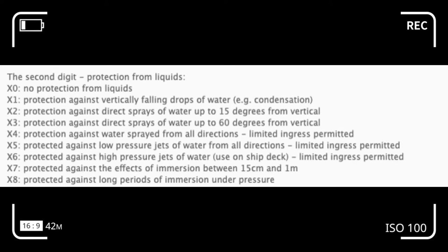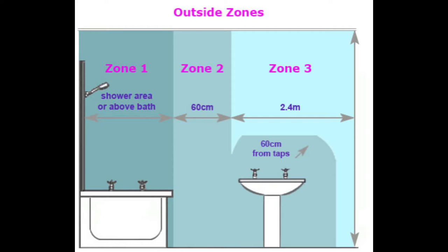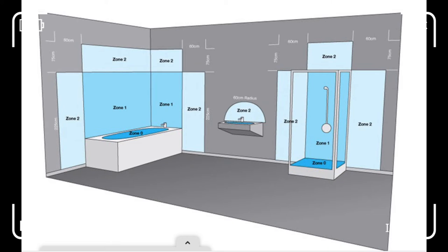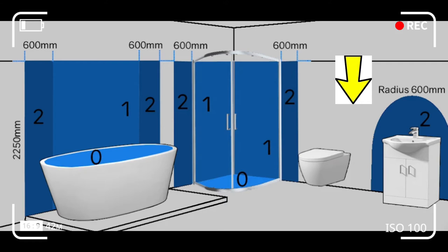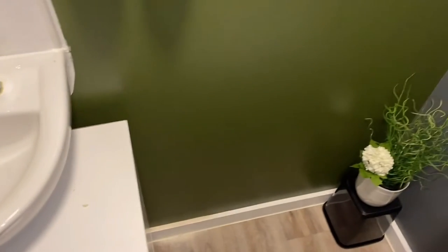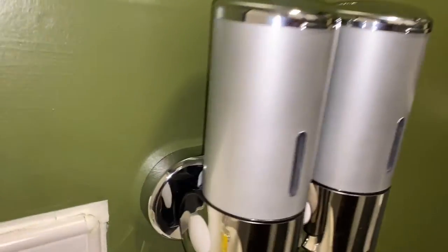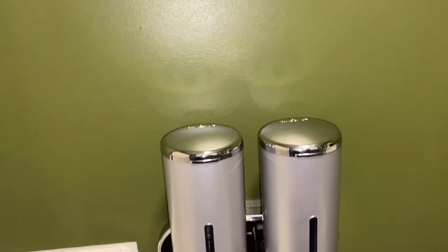We are installing the soap dispenser in zone 2 because it's got two taps and we are measuring a 60cm radius. If it were electrical equipment with just one single tap, it would fall within the 60cm radius of that one tap. If it were outside the 60cm radius of either of those double taps, the soap dispenser would have been installed in zone 3. However, I'm not really worried about ingress protection because this is a liquid soap dispenser — if it were an electrical fitting, I would be concerned about ingress protection.